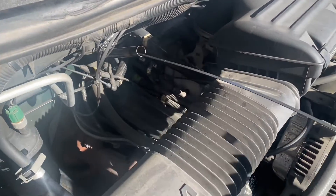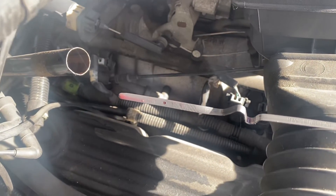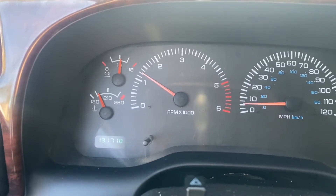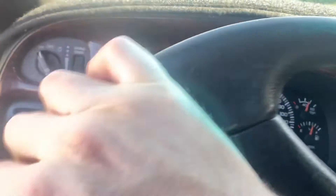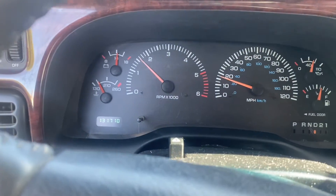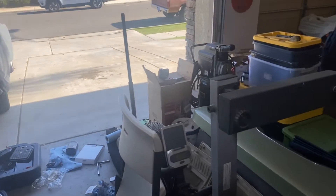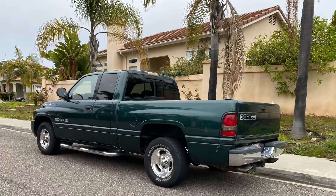I've got it in neutral. Looks like it's on the low side, so I'm going to add one more quart. Let's see if it'll shift from first to second. Perfect. Smooth. Good shift. Looks like we're in business — 30 bucks. And now I get to spend the rest of my day cleaning up this mess of a shop slash garage. Until next time. Bye.